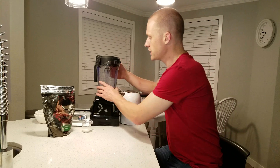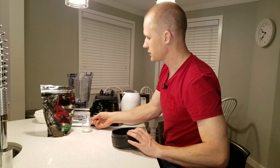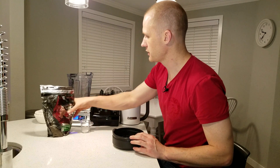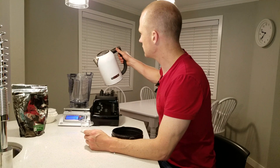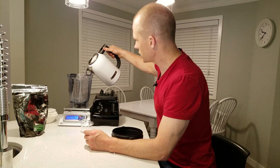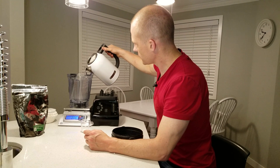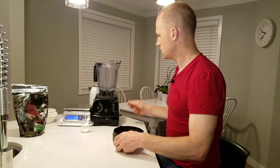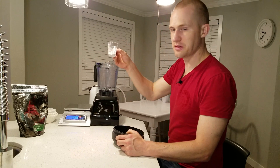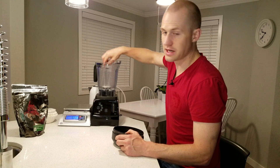First, measure out 250 milliliters of water, which is the same as 250 grams. We'll get that zeroed out on the scale and weigh out 250 grams. Then we'll add the PGA, which is already measured out — I went for 5 grams.